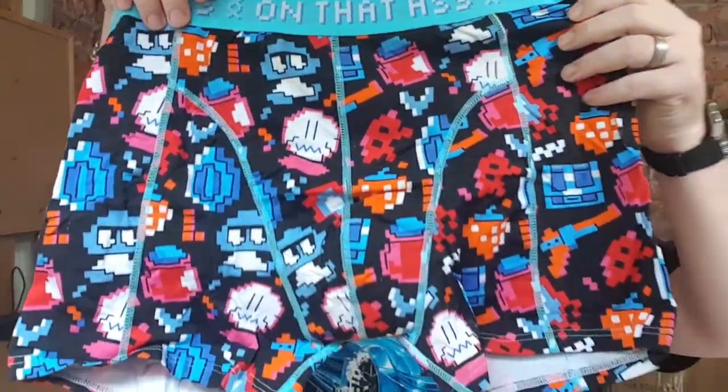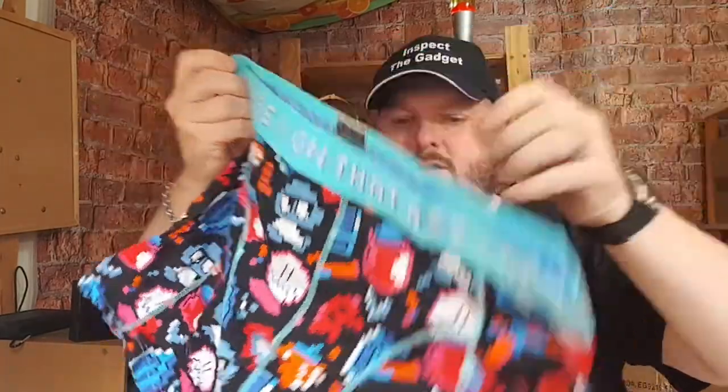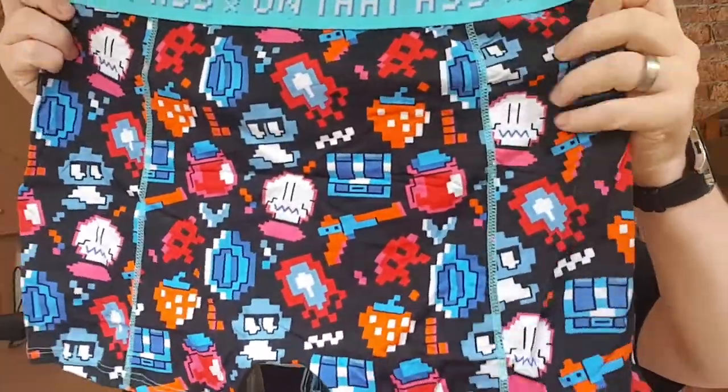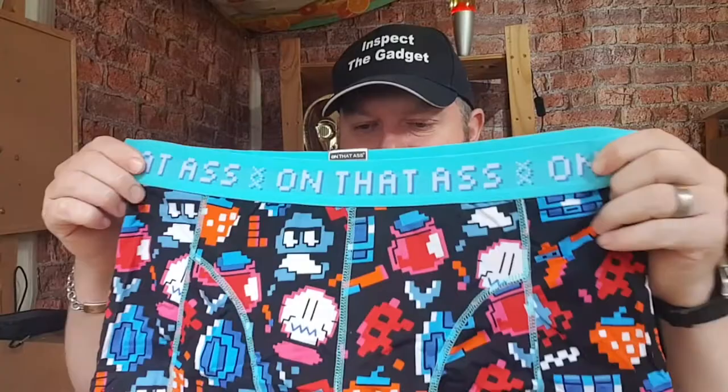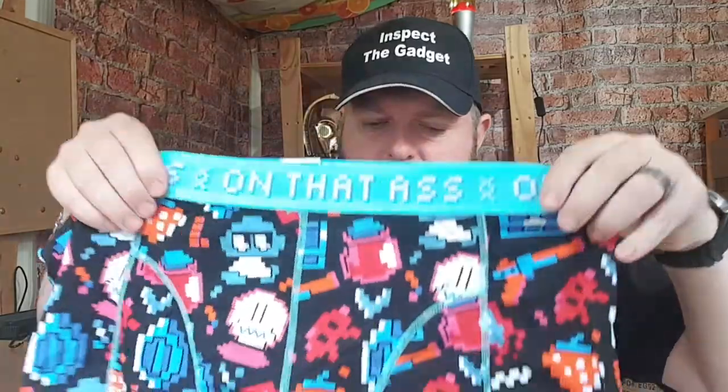There's a little cardboard thing in there. First impressions — I quite like them! Nice and stretchy, they feel like really nice material — sort of really comfortable, stretchy material. I think the next thing to do is try them on.